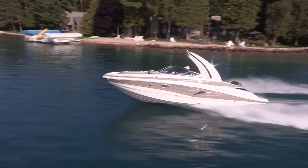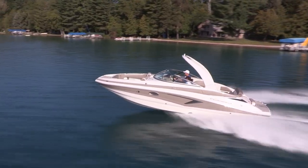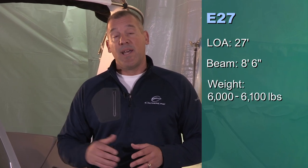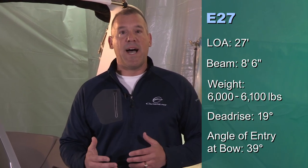We're really excited about this boat. We're delivering it to the marketplace with an all-new hull design, deck design, upholstery design, helm station, and a longer list of standard features than any of its predecessors. The LOA on this boat is 27 feet even, 8.6 beam, estimated weight is 6,000 to 6,100 pounds, and the deadrise is 19 degrees at the transom, and the angle of entry is 39 degrees at the keel. This boat has an exciting performance bottom where we've done some modifications to help improve acceleration and performance, and we'll talk about that in more detail later in some of our design videos.